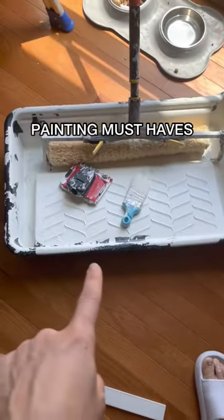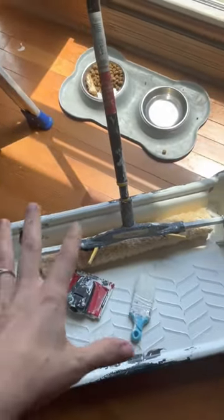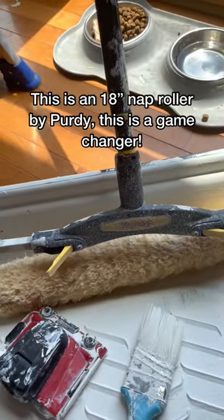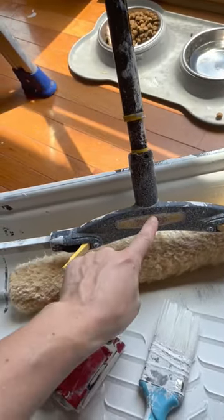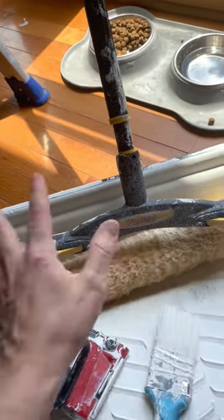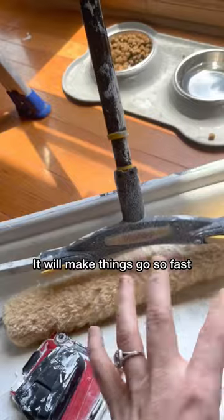Here are the products that I use for painting. Obviously if I'm spraying, it's going to be different. This is an 18-inch nap roller — this is a game changer. The brand is Purdy. I just bought the 18-inch roller with the nap. This will make things go so, so fast.